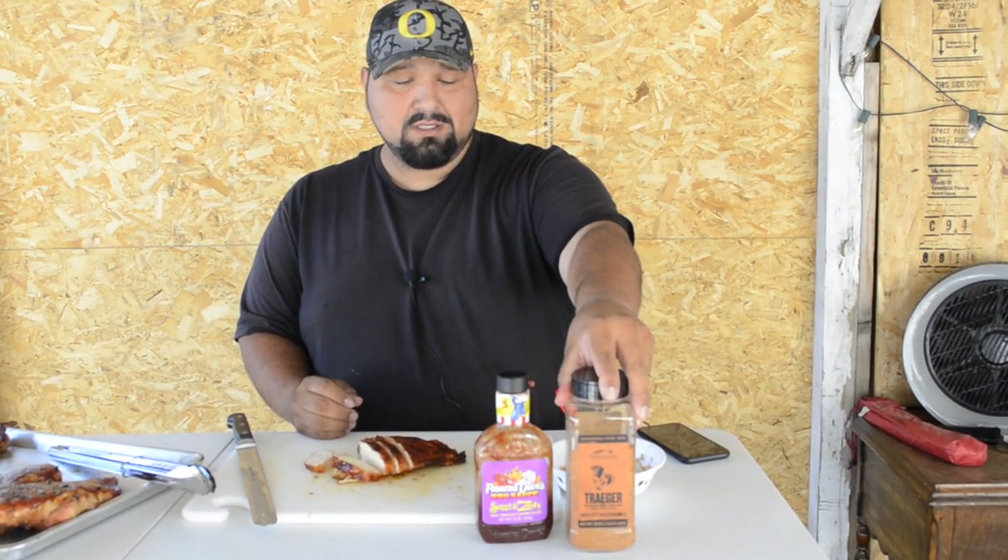Make sure you guys check out our social media — we have one on Facebook, Beginner's Barbecue Outdoors, and Instagram, Beginner's Barbecue. This came out great. Remember, this is the barbecue sauce we used and this is the Traeger rub we used. We will see you guys next time.